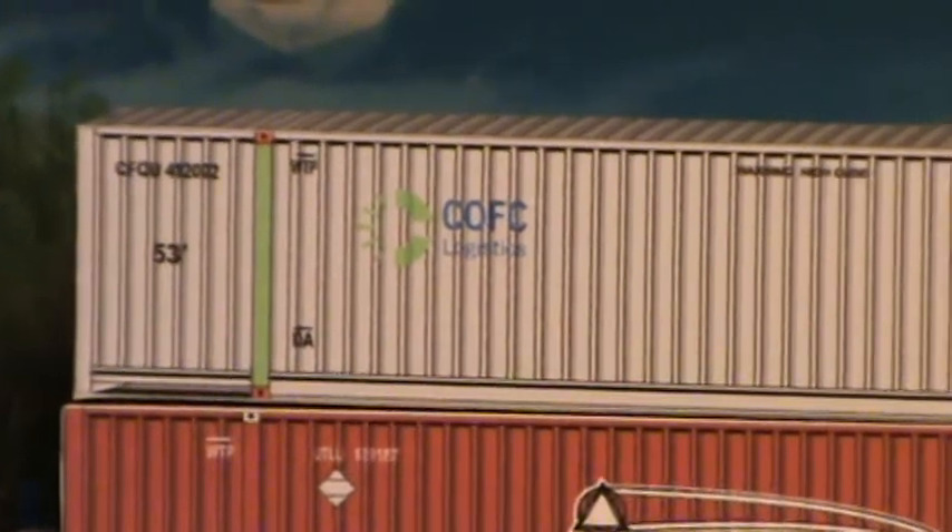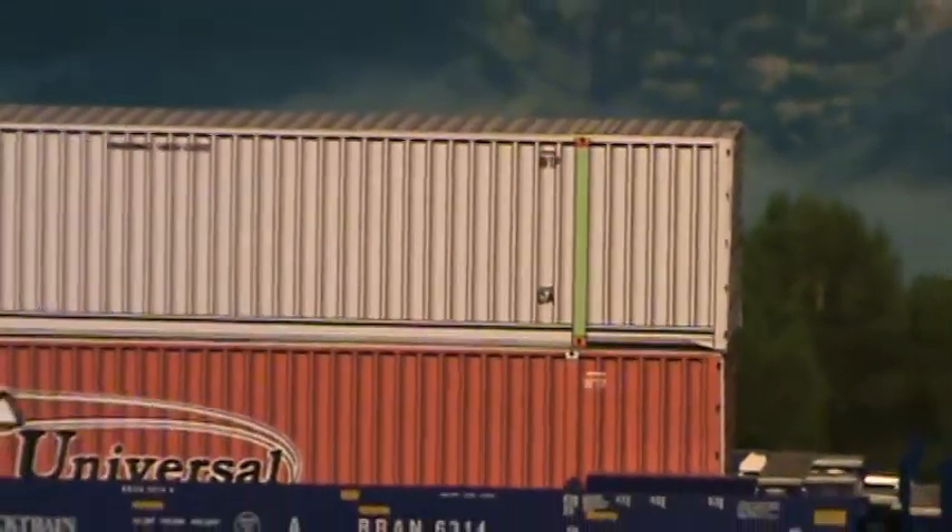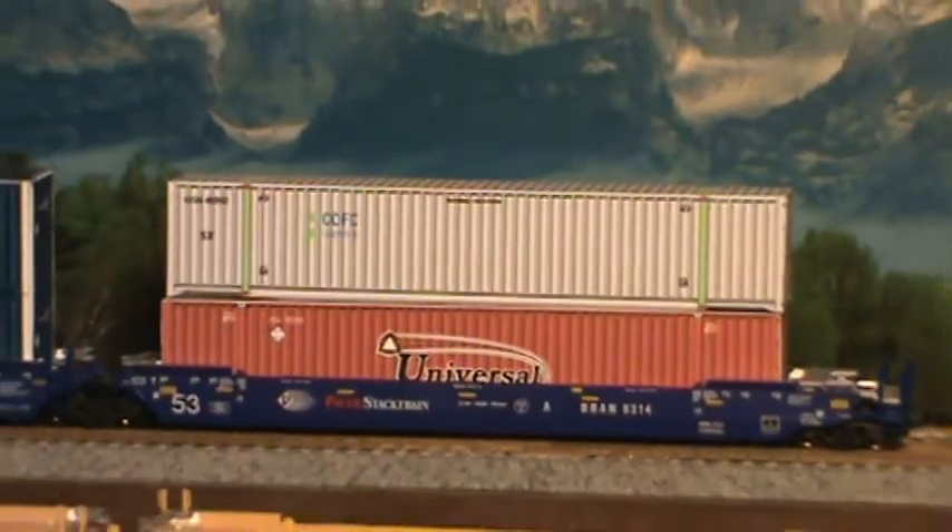I love the stripe on it, on the supports. Great container. Excellent. You can get it in single, double, or mix it in with anything else.